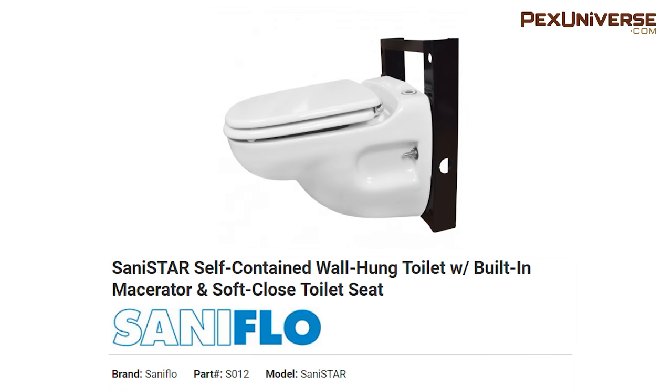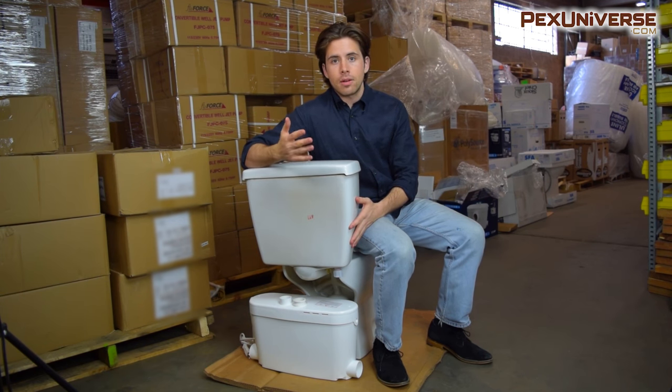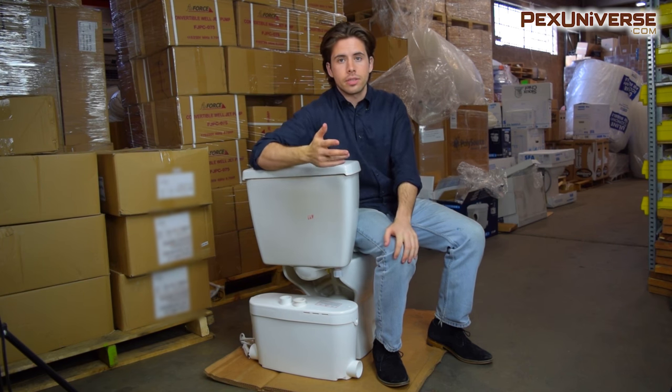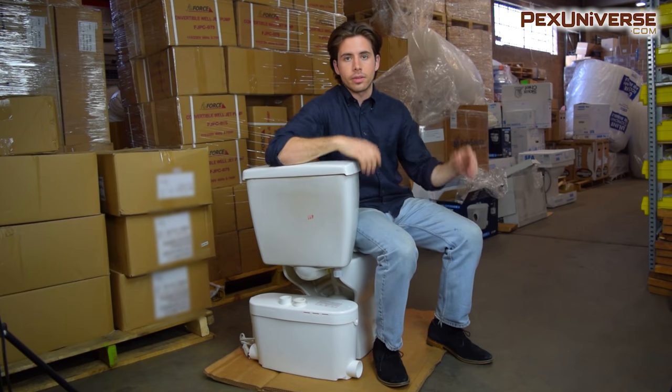The main difference between the standard toilet and the self-contained is that the self-contained toilet has the pump integrated into the toilet itself. This reduces installation time and also makes it so that you can basically bring this wherever you want if you're installing for a temporary situation. The standard model is the most popular, but the self-contained model is also really good — it's useful for elderly people and great for temporary installations, since you can unbolt it and take it with you because it's all self-contained.